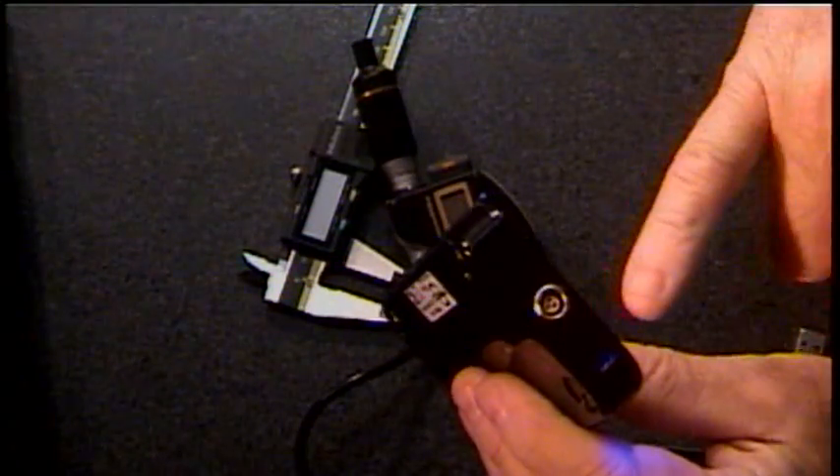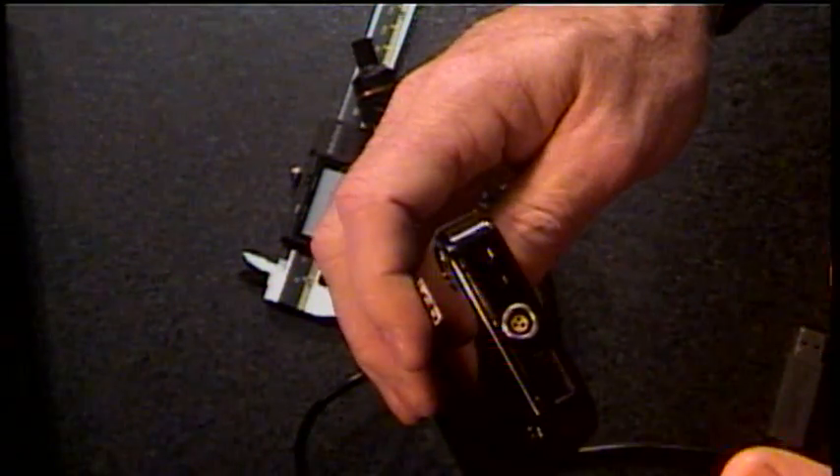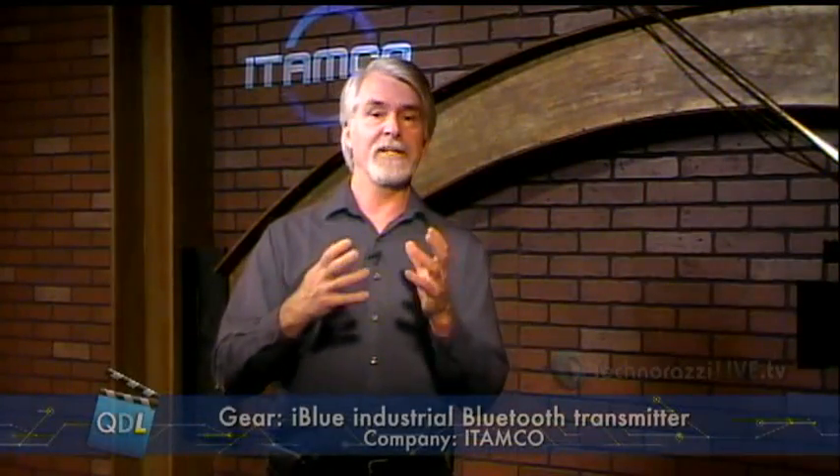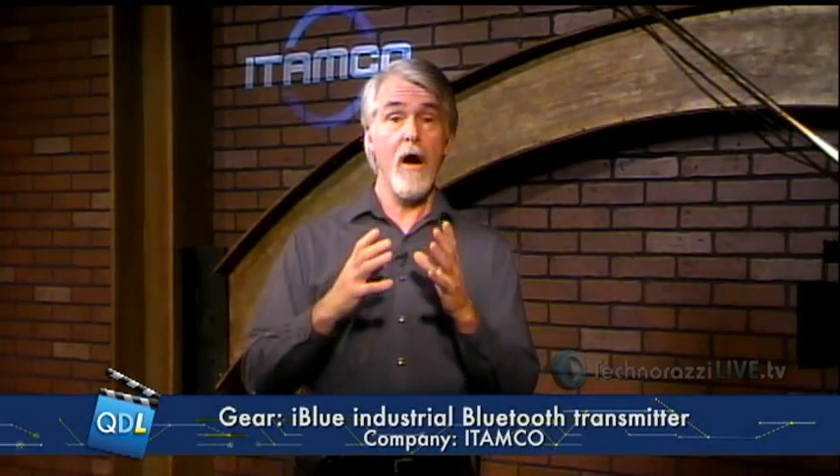The USB connector is really what I want to talk about today. More and more measurement devices have USB outputs, and if they don't, companies like Mitutoyo and Starrett are creating adapter cables that adapt their proprietary outputs to USB, so you can more easily connect their measurement equipment — calipers, dial gauges, etc. — into a laptop or computer.